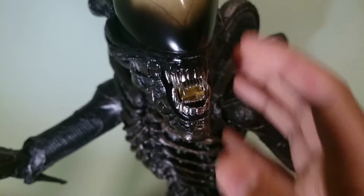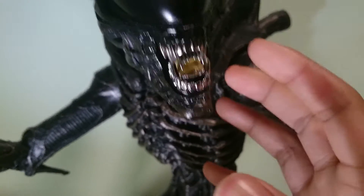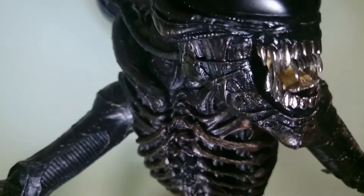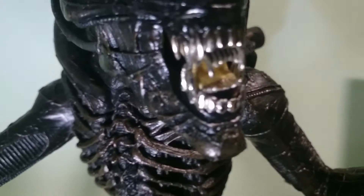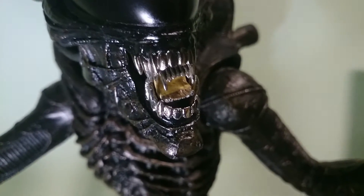It looks kind of weird because everything here is black except for the dome, but the mouth — I think it needs to be a little bit darker. Besides that, everything is cool. The chrome teeth really speak out — it's really really gorgeous.